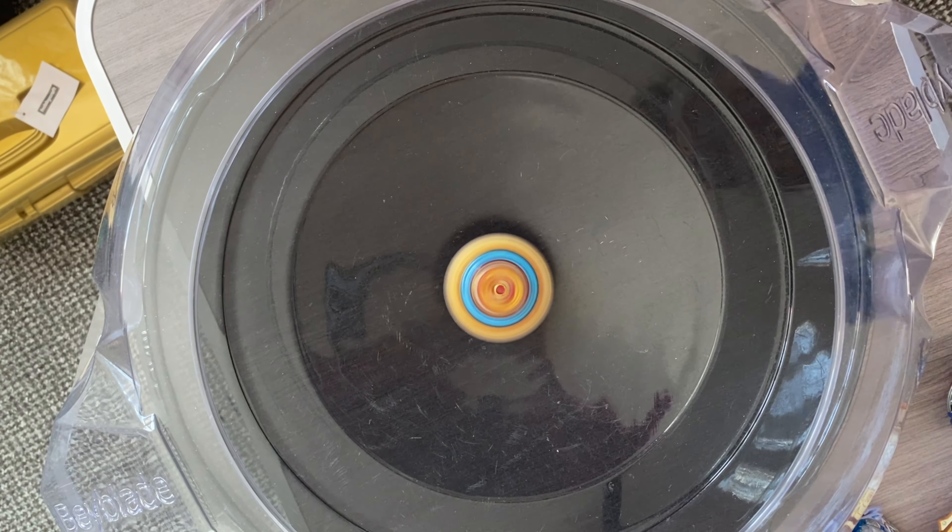Look at this, guys — we have three: Shoe and Louise launcher. I can't believe it, man, we've already got Frey's launcher as well. I might add that into this one in another video. But there we have it — three amazing launchers right there, guys. Absolutely epic. Let's test them out in the stadium with the base right now.